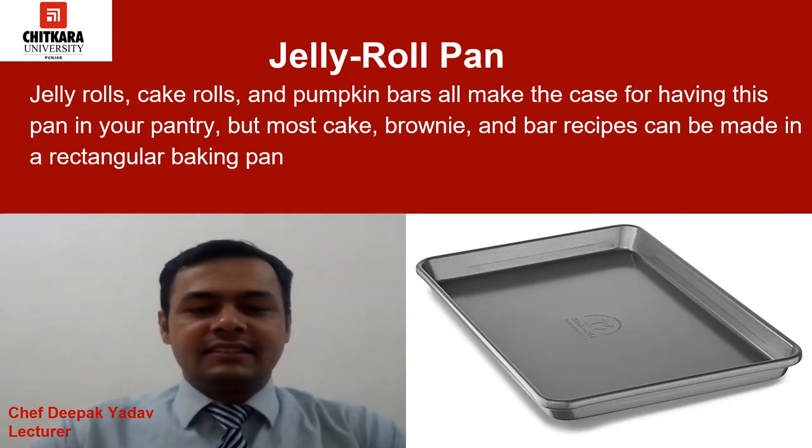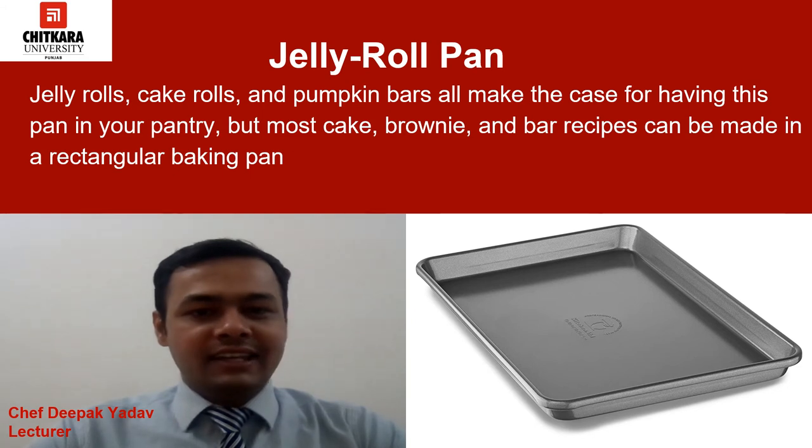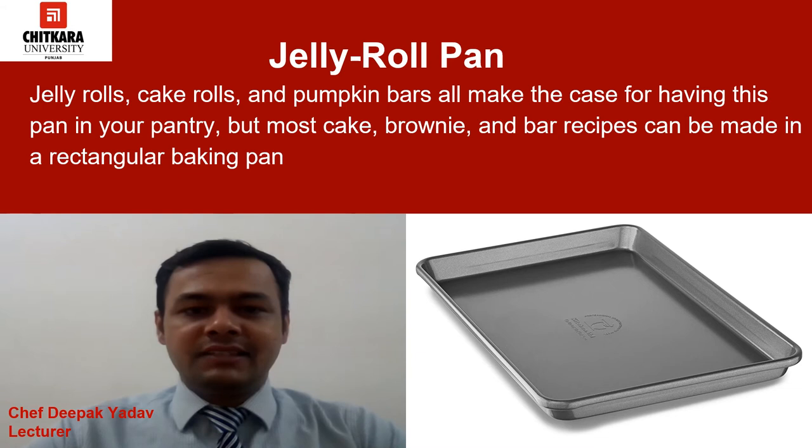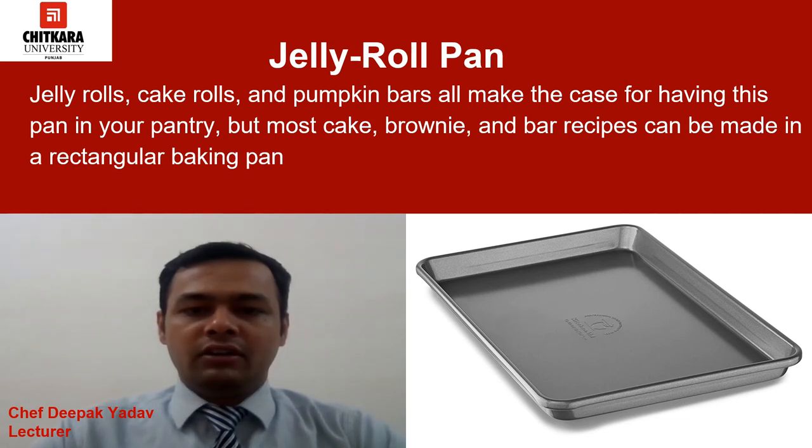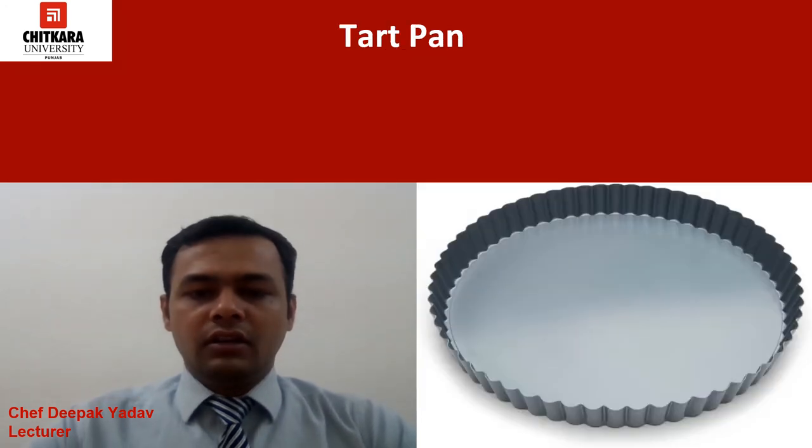Now we will discuss the jelly roll pan. Jelly rolls, cake rolls, and pumpkin bars all make the case for having this pan in your pantry. Most cake, brownie, and bar recipes can also be made in a rectangular baking pan. If you do have a jelly roll pan, you can use it for toasting nuts and roasting vegetables, though a sheet pan will usually accomplish the same task.